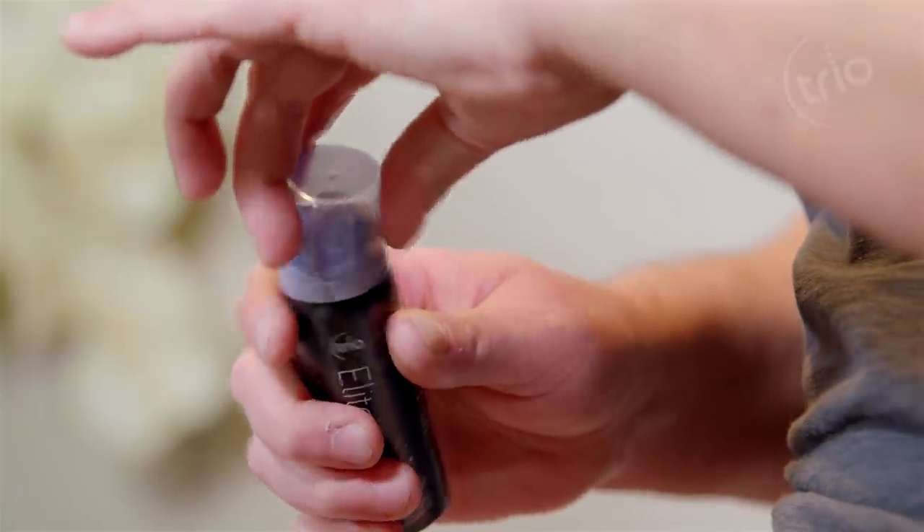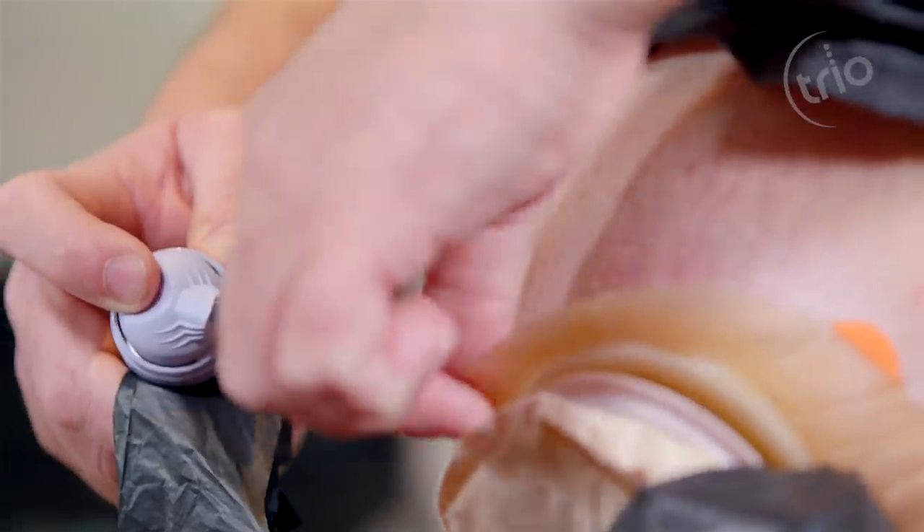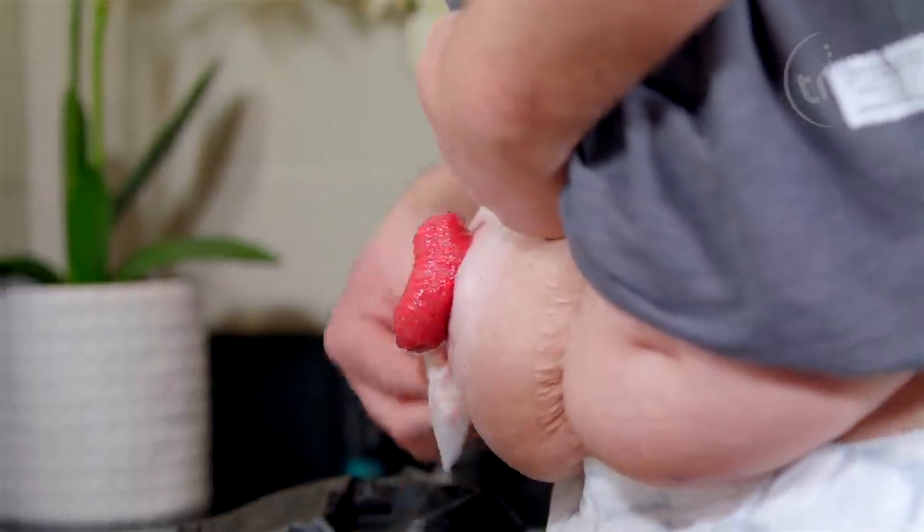Use Trio Elite to remove your pouch. Clean the area with water and pat your skin dry. The Trio Silics Flange Extender will not stick to wet skin.